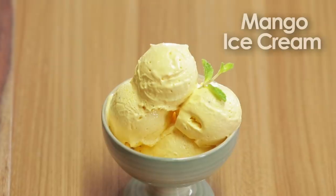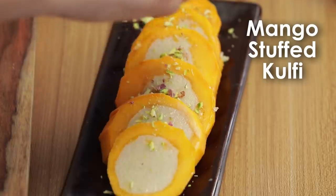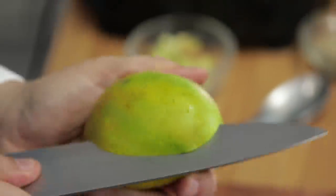Hey guys, this is Kunal Kapoor. Mangoes are in season and today we will make mango lassi, mango ice cream, and stuffed mango kulfi. For mango lassi we need, of course, mangoes which we will cut.